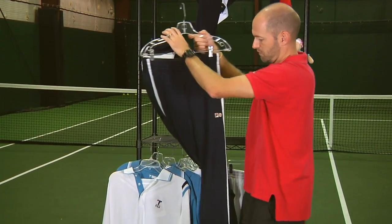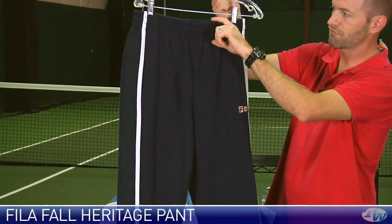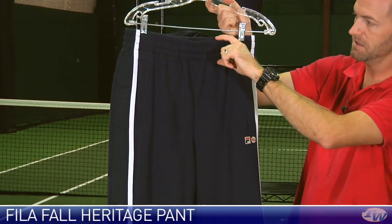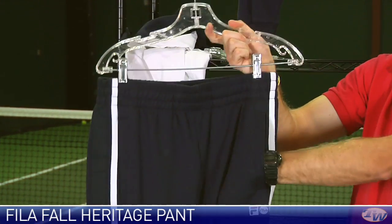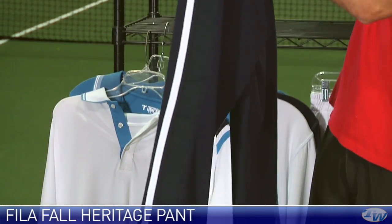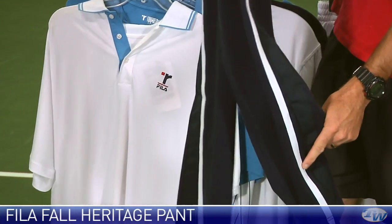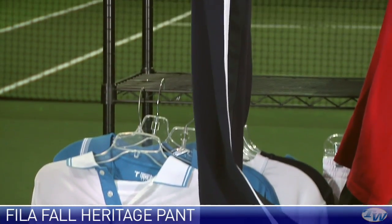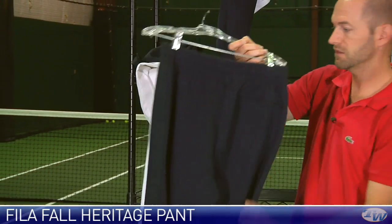And then here we have the heritage pant, seeing that really thick classic style at the waistband, nice deep pockets at the side with some nice contrasting striping down the side, and that ribbon detail we saw on the shorts also on the pant. Zip entry at the bottom so you can get this pant on and off without removing your shoes, and there's also one zippered pocket at the back.